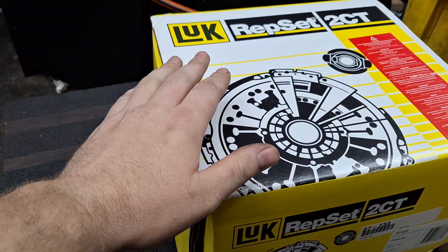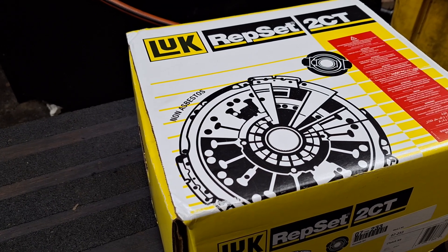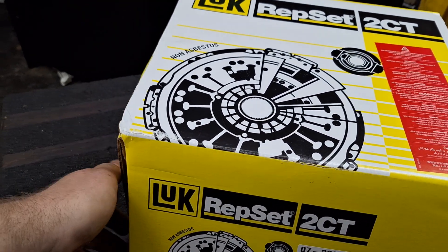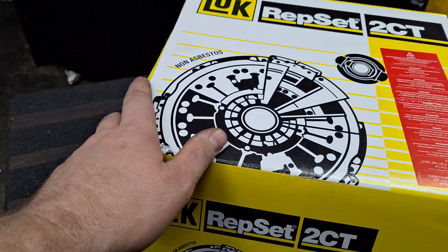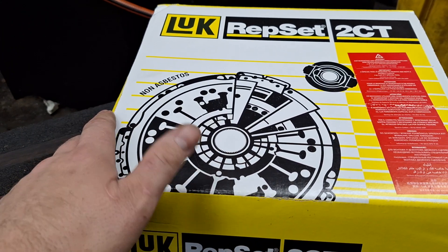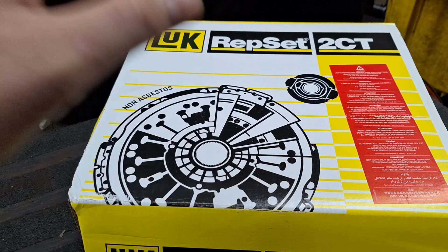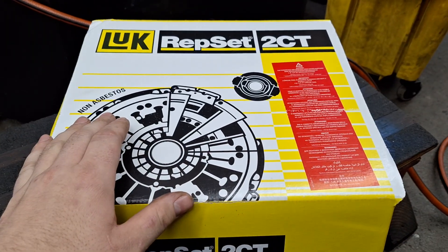This is an unboxing review of a Luk kit for a Ford Focus 2012 to 2018 dual clutch automatic transmission. I am not sponsored by anybody for this video. I am a Ford tech specializing in transmissions with 11 years of experience, and I thought I would share my first impressions unboxing this. I have high expectations as Luk is the OEM manufacturer for these clutches.